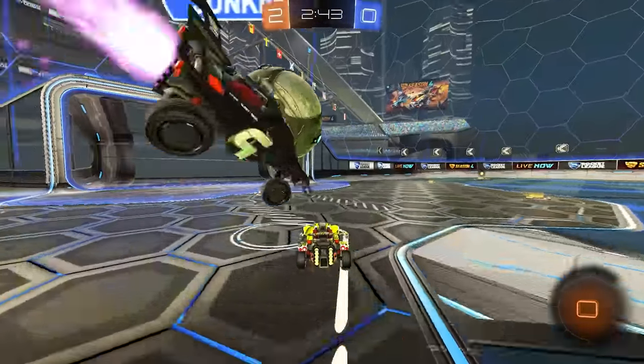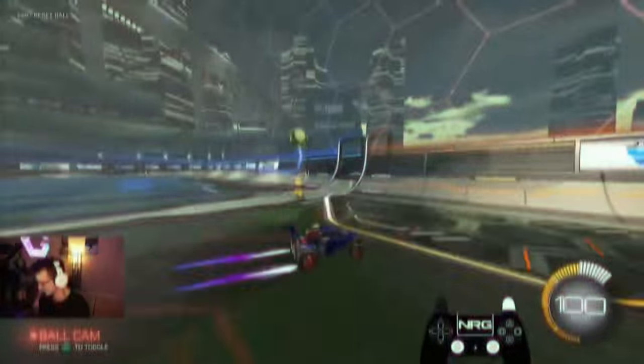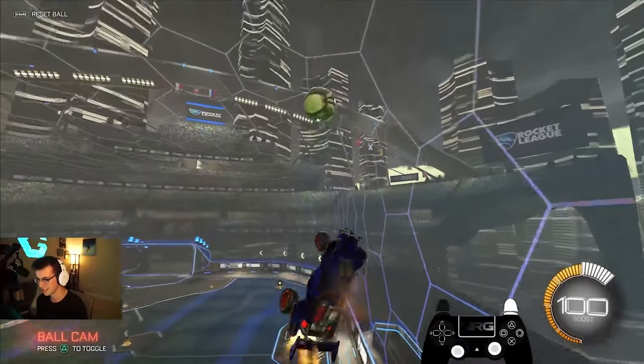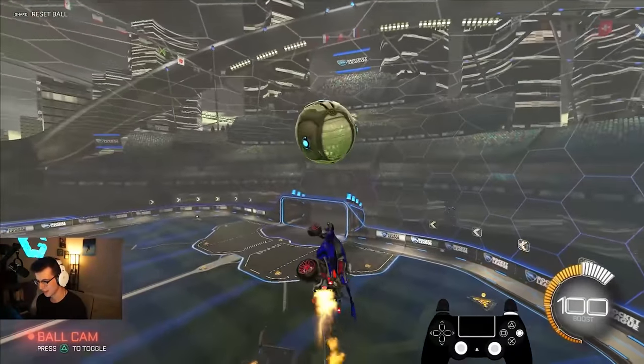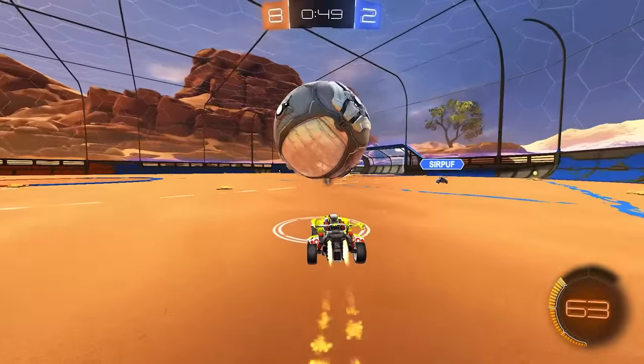If you're holding down tornado spin, you're doing something wrong. This is why if you ever watch a pro with a controller overlay, their joystick will be flicking all over the place. Let me give you some examples.